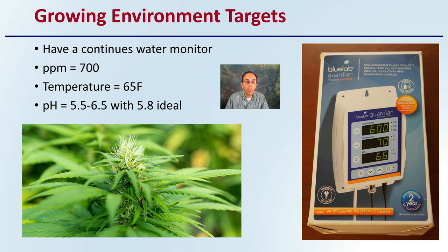To start, you're looking at a PPM of around 700, water temperature of around 65 degrees Fahrenheit, and pH around 5.5 to 6.5, with the target or ideal pH being 5.8. These provide general initial targets that you can tweak as you see fit for your cannabis growing operation.